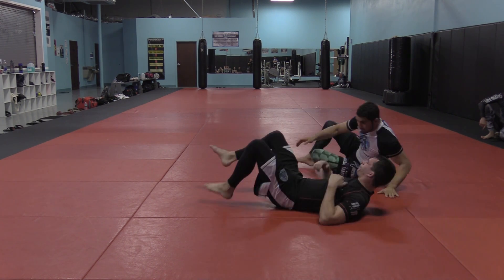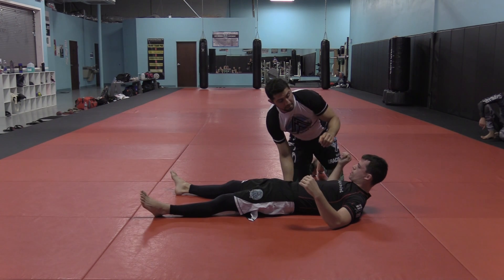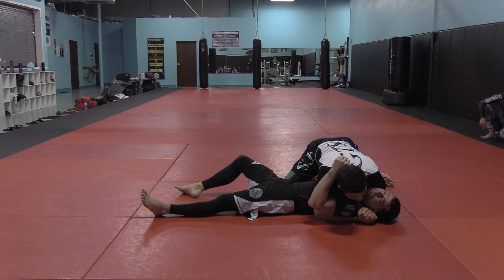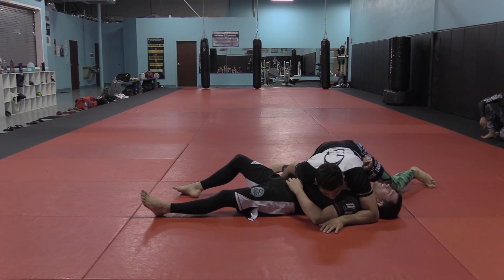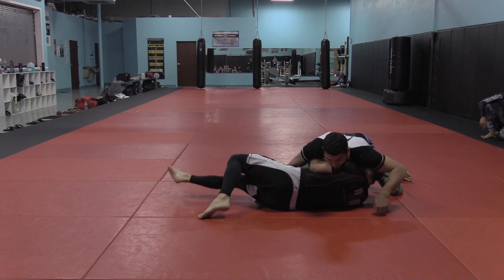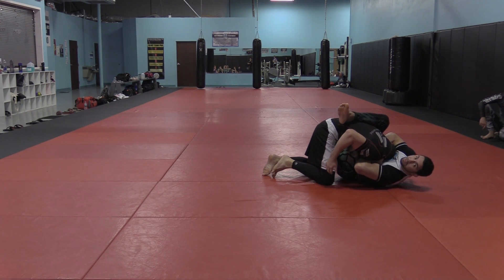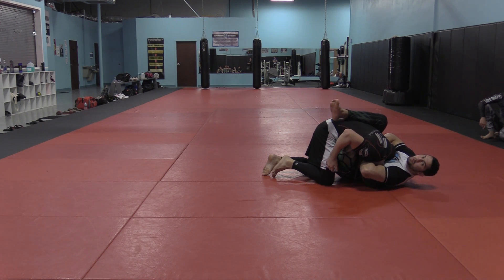One more time, live speed. We're setting this up from the beginning. Go from the position where you're clobbering him and holding him down to a position where he's a little more free. I already know I'm going to do it — I'm waiting for him to go. Live. That's it — fight's over. He can do a few things, but we'll go over that next.